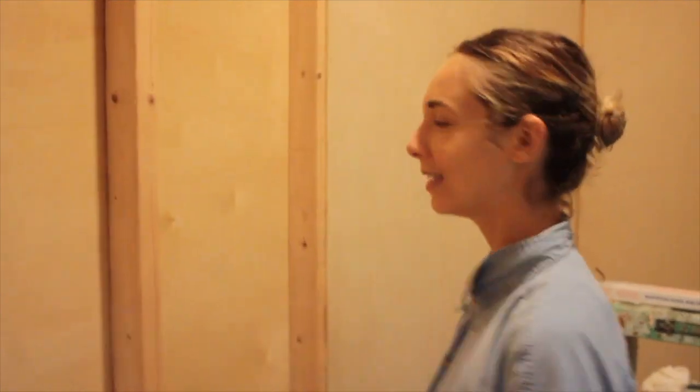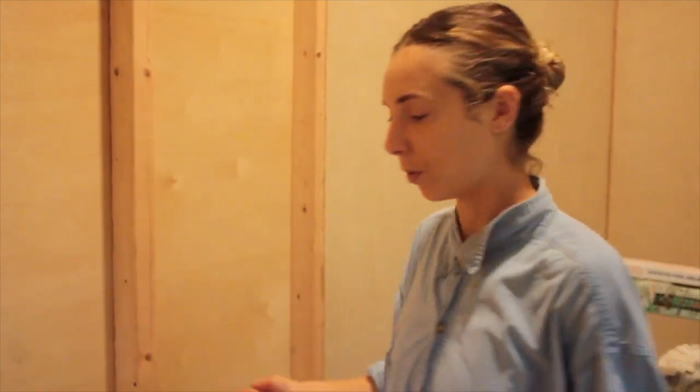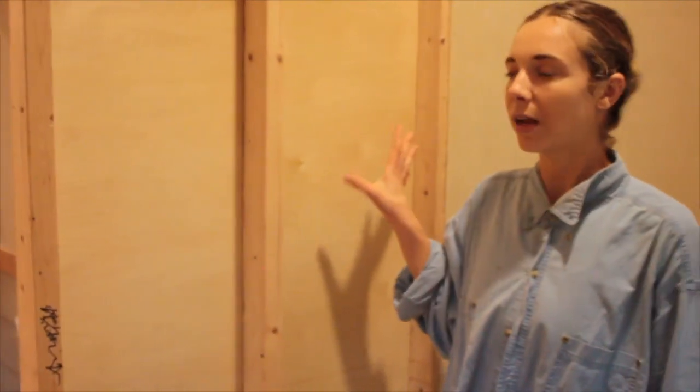I'm Karina and welcome back to my tiny house adventures. Today I'm talking about insulation and walls. All of this house has been insulated already and I've put the walls up, but I have this small section of wall right here, so I thought I'd give you a demo and explain the type of insulation I used and why I used it.